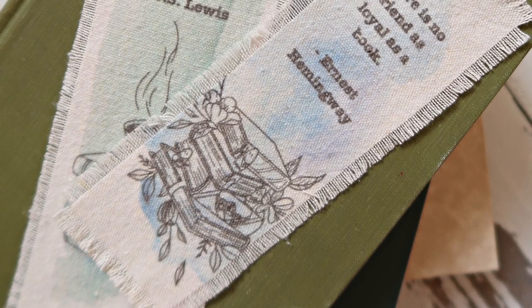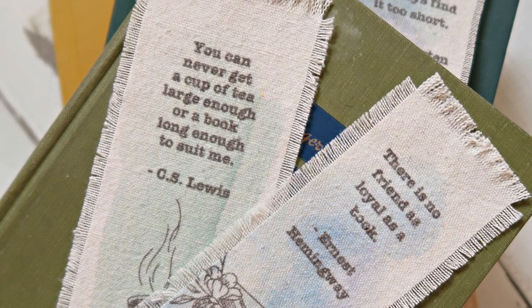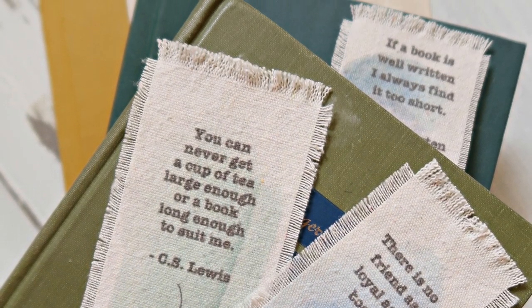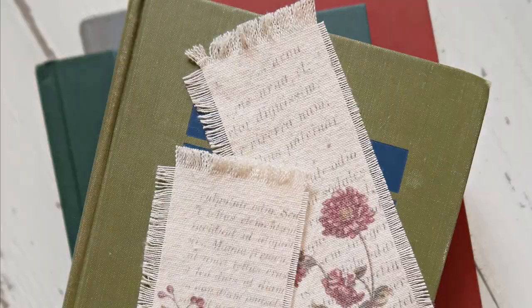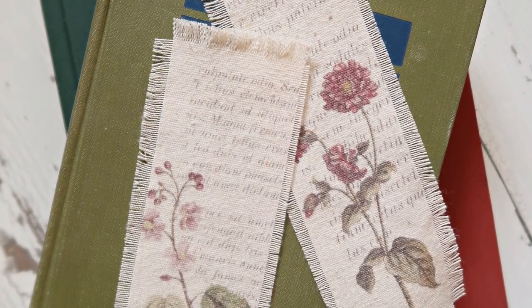Here are my finished bookmarks. There's a free printable I'm going to link to down below — it'll take you to my blog where you can click a button to automatically download. I did a few bookmarks with quotes about reading and then I also did a few with some vintage type prints on them.